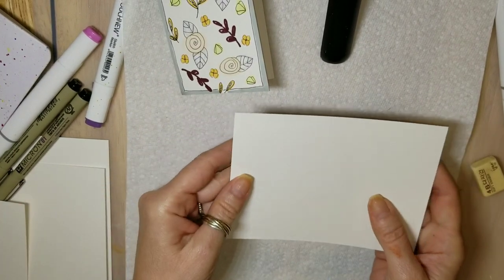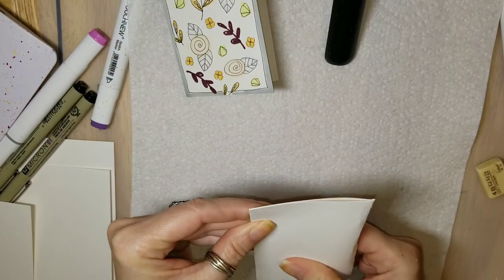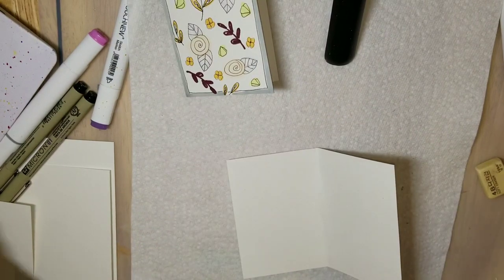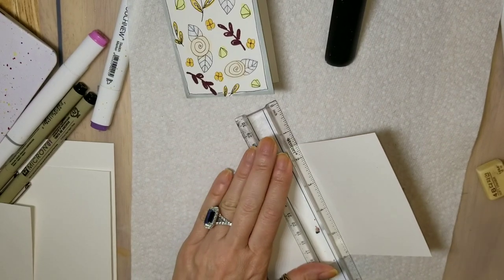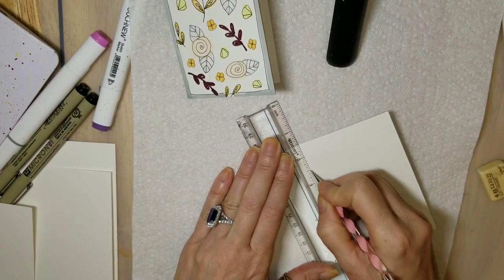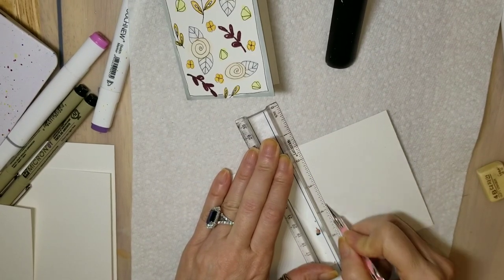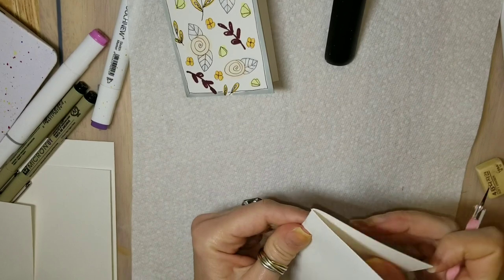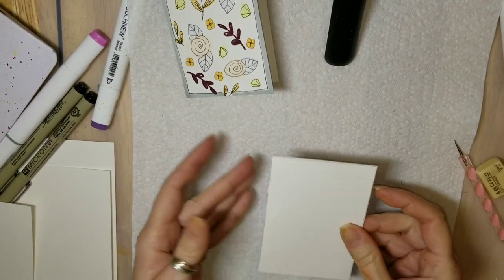Now to make this next card. We're going to take our piece of paper and fold it. I really suggest you use something to score it because see how thick this is? It doesn't fold very well. This paper is really heavy, which makes it perfect for cards. So take your ruler, pinch the corners where the fold should be, take your stylus and score it lightly. Go over it a couple of times. I'm working on a gel mat so I'm trying not to push too hard. You can see how it scores really nicely and now it folds much better.